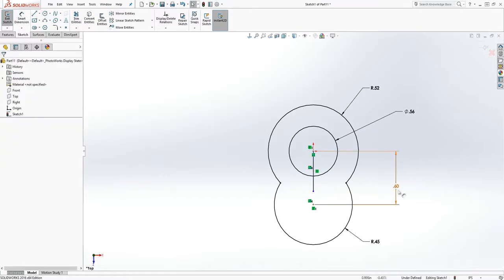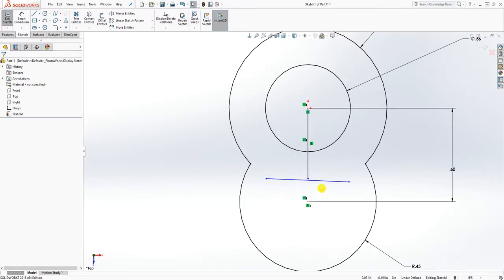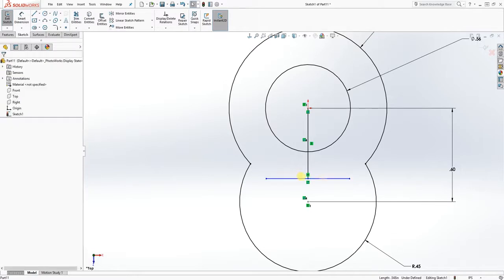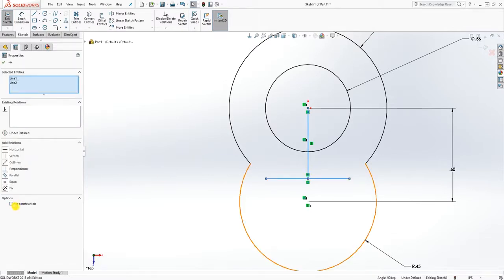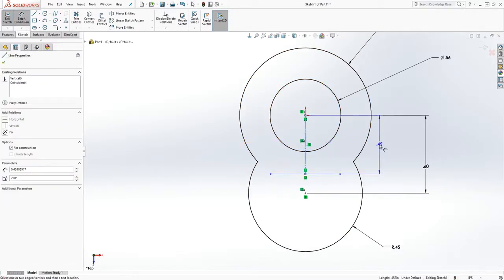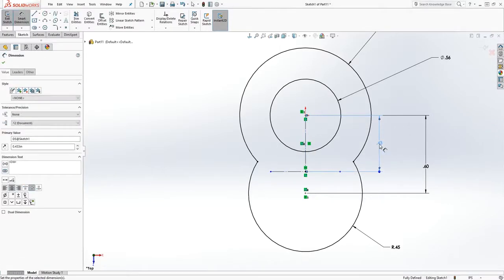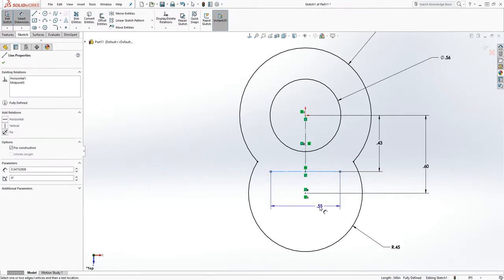We also need something over here, which is another circle. Make that a midpoint and make that horizontal, make this a construction line, and add the dimension to this line which is going to be 0.433. Add a dimension to this line which is going to be 0.664.